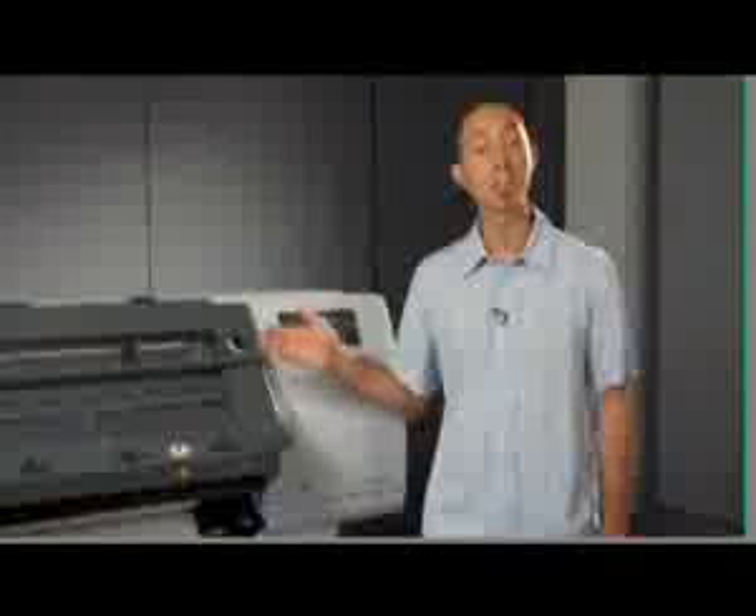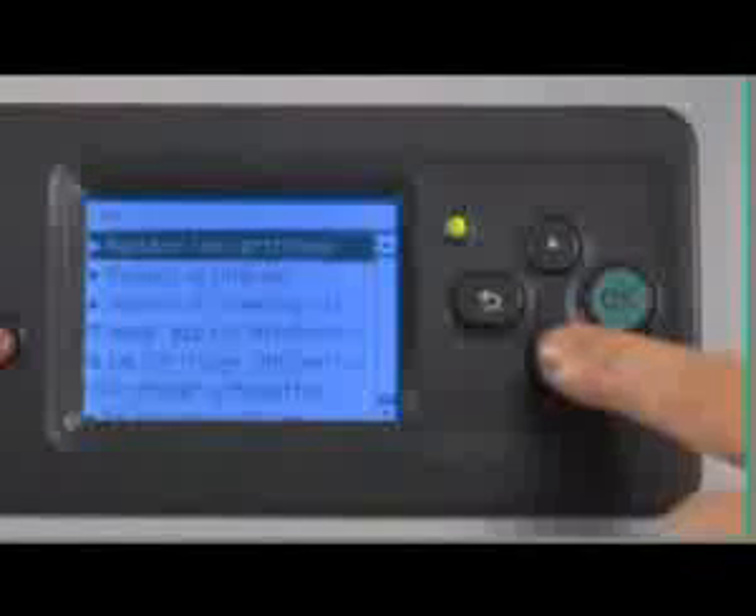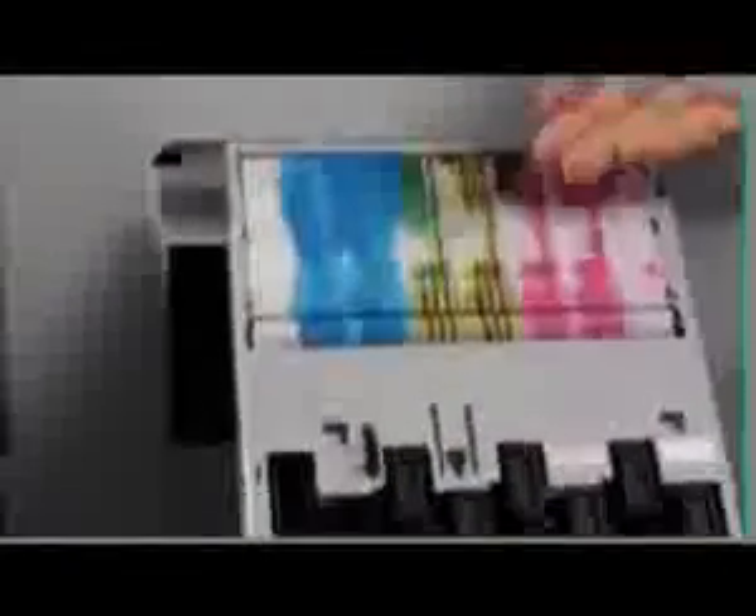The user-replaceable print head cleaning cartridge is part of the printer's fully automatic print head cleaning and testing system, which ensures that the printer is always ready to print. To replace the print head cleaning cartridge, go to the front panel with the ink icon selected, press OK, then select Remove Print Head Cleaning Cartridge. The cartridge provides service station and capping functions for all six print heads. Here you can see the print head caps that are used when the printer is idle, and the roll of wiping material that cleans the surface of the print head. This disposable cartridge has a life of approximately 2,000 prints, and the printer will alert you when it should be replaced. To replace, simply insert a new cartridge and close the access door.